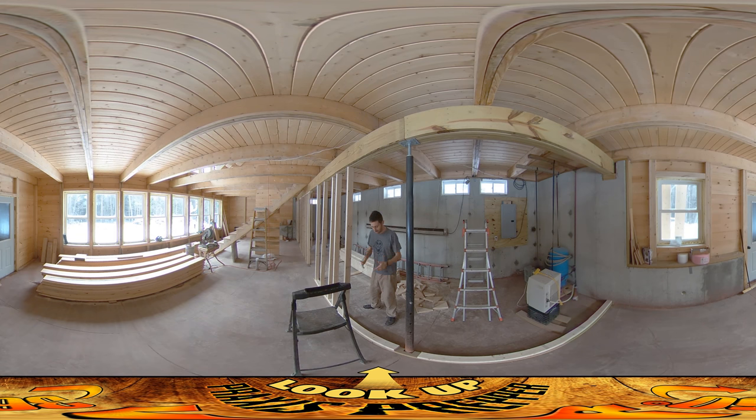The floor is supposed to be at a certain height, this beam's bottom is supposed to be at a certain height, boards are supposed to be a particular thickness — but in the real world there's variability to all of those things. So what I'm doing is individually measuring each board and putting it into place.